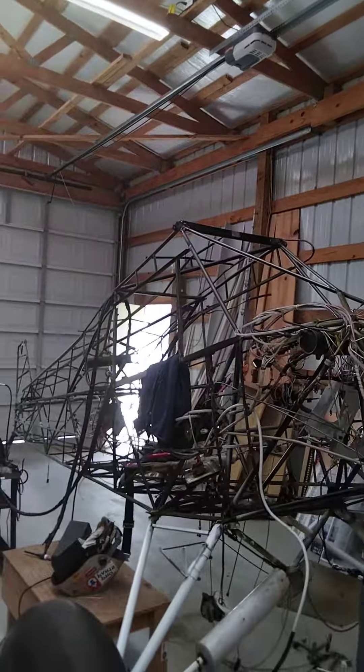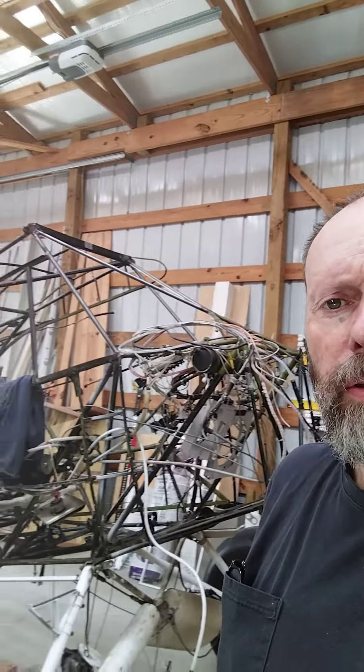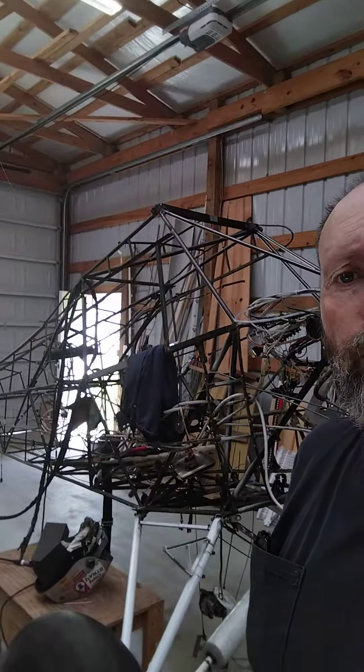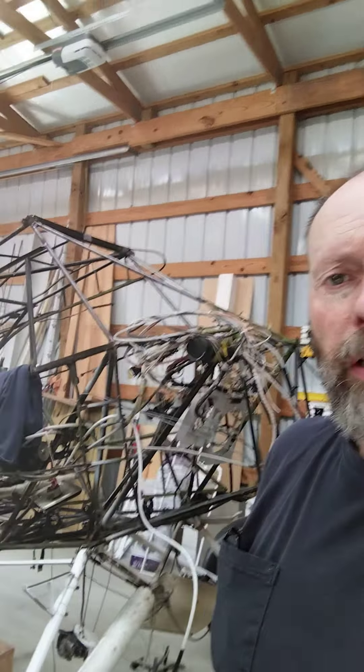Here's a little sneak peek into the Skunk Works, in case you guys are interested. I picked up a project — it's a Piper PA-18 Super Cub. It had an accident where on landing the brakes were a little bit over-applied and it flipped up over on its back, upside down.